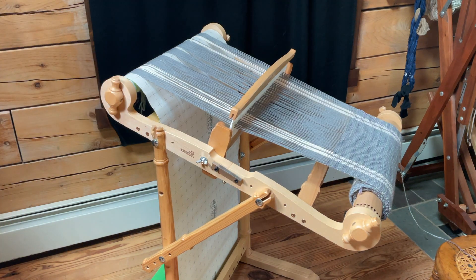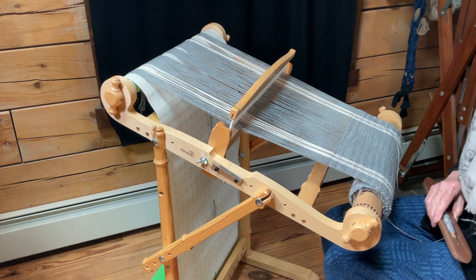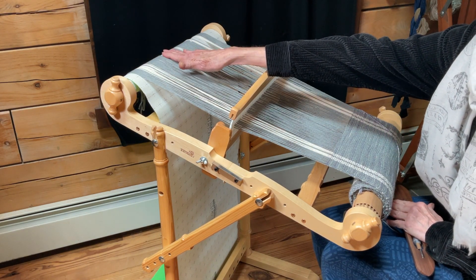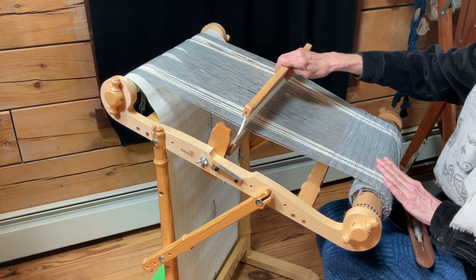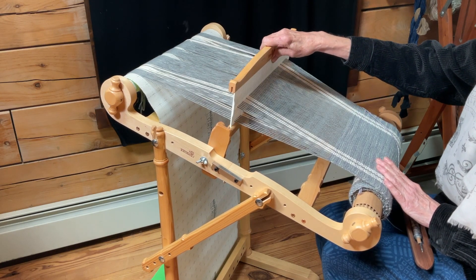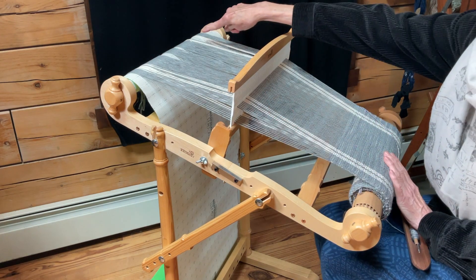People were asking about whether you can put on a really long warp. What I've discovered is that the back diameter gets pretty thick the more yarn you put on, and as you weave, the shed actually becomes larger in both directions as the roll goes down.